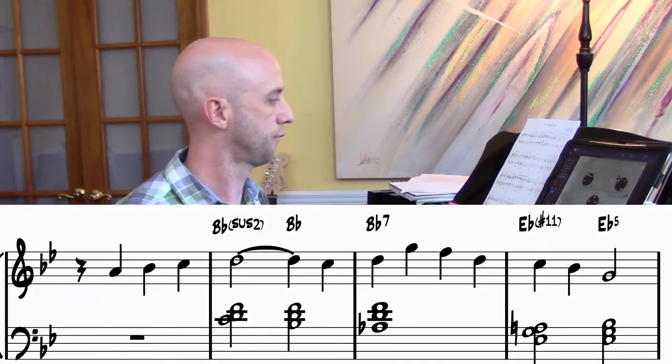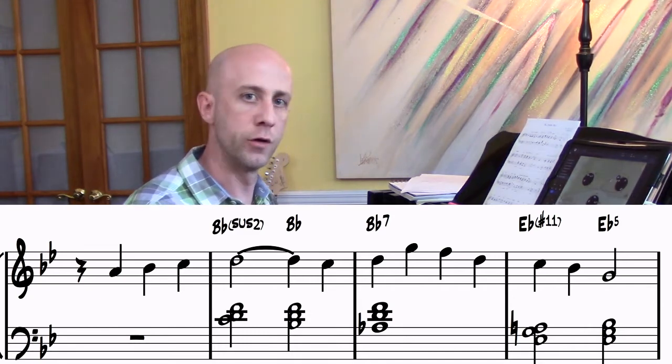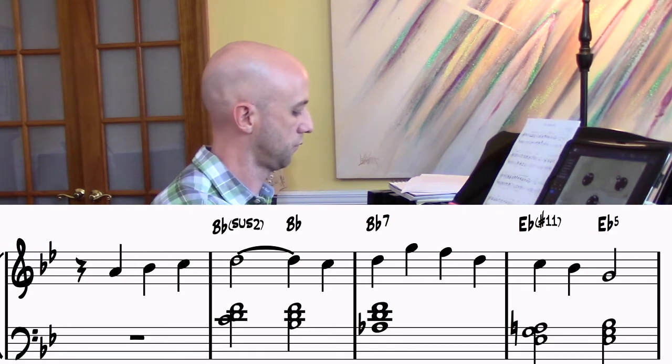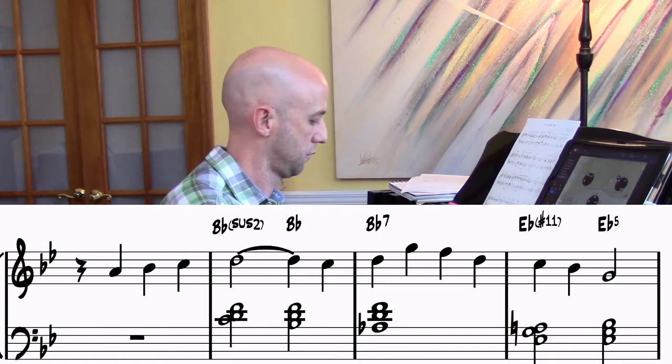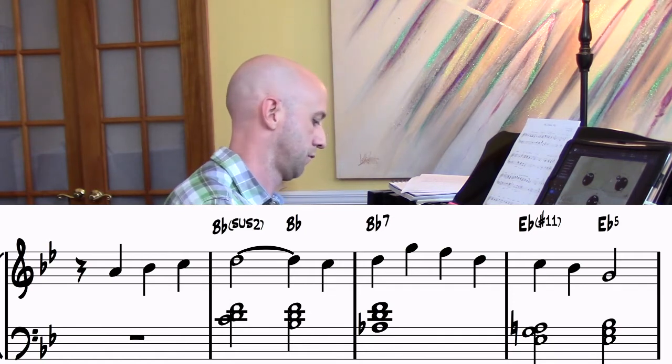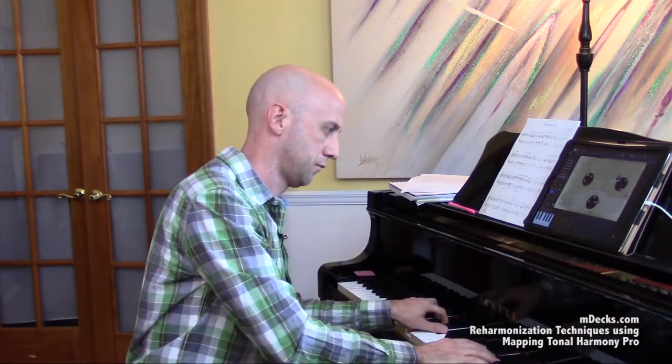So our inner line, or just our line, whatever you want to call it, is going to be this. And with regard to the melody, it'll sound like this. That's a really cool, effective way of creating an inner line. And like we said before, there are other ways of doing it — thinking about the bass, line cliches — but now we're doing it by way of appoggiaturas.